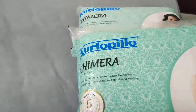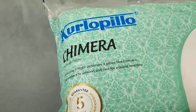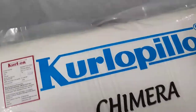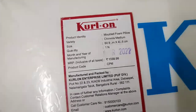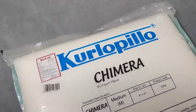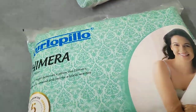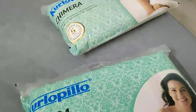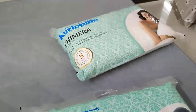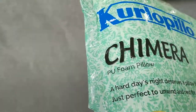Now we are going to unbox this Kurlon pillow. This will cost you around ₹1400 — MRP ₹1338. This is the best pillow to lie down on; it won't cause any neck pains or other pains. It's a very good PU foam pillow.